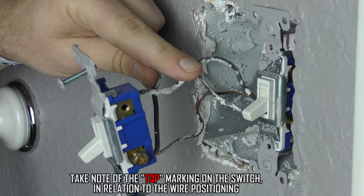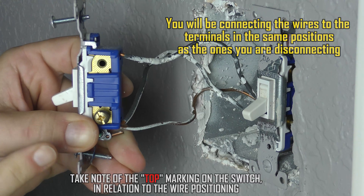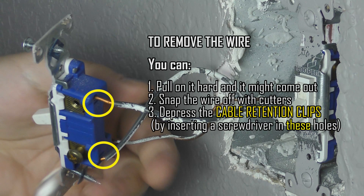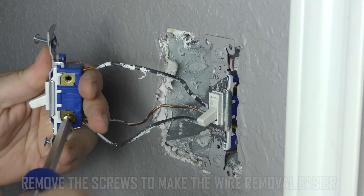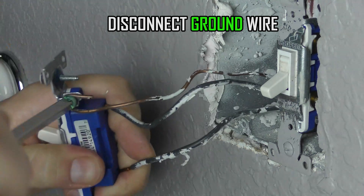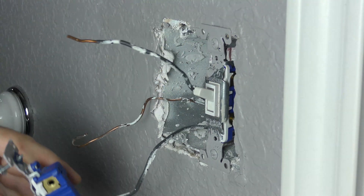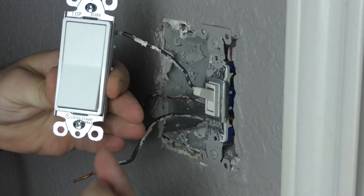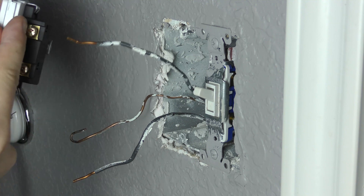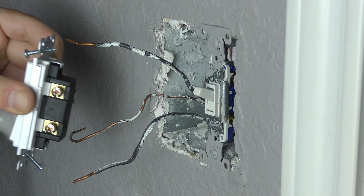Since I have two wires of the same color and they're not color coded, we'll locate the top, which it says top and bottom. So now we know that these two wires — this one will go here, this one will go here, and the ground will go here in the back. Just keep the same exact connections where they were; keep them in the same areas.